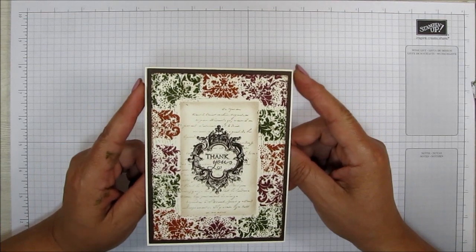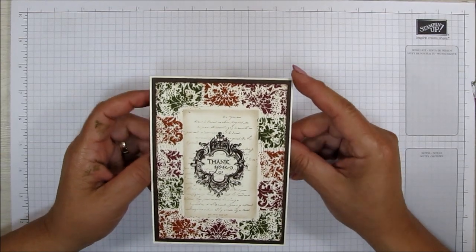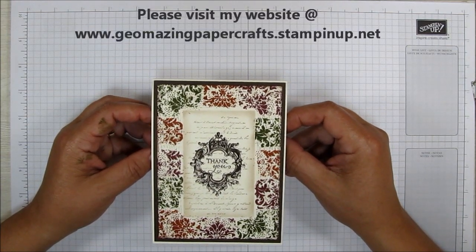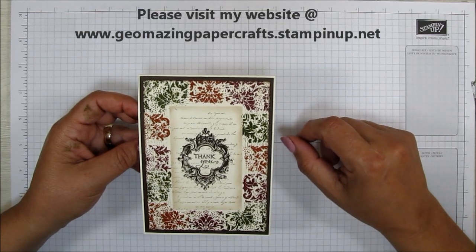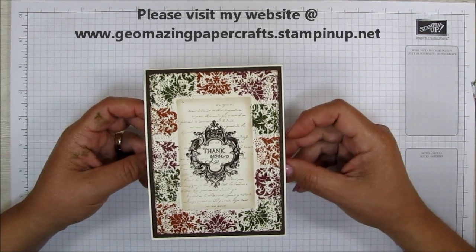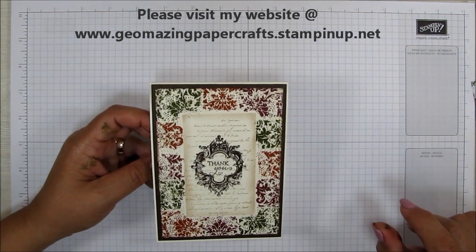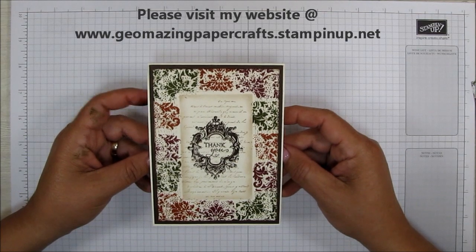I hope that you'd like this little card project and that you will try it. If you need any of the tools and supplies for this card, please go to my website at www.geomazingpapercrafts.stampinup.net. A list of all of the supplies will be in the description of this video and also on my blog. If you like this video, please click the like button. If you'd like to subscribe to my channel, click the subscribe button, and don't forget to click the notification bell so you'll get notified every time I put a video out. I am Jeanette with Geomazing Paper Crafts, and you make it a great day. Bye-bye.